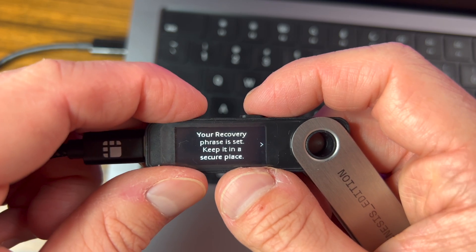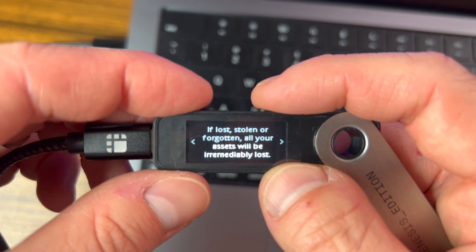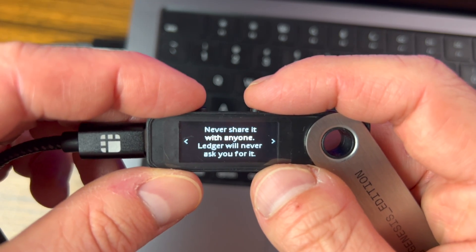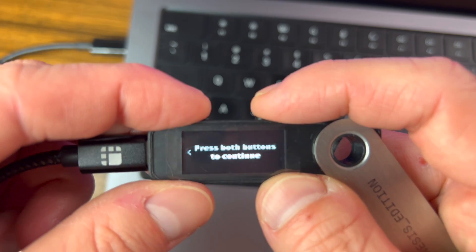Once you've finished, it's going to say 'Recovery phrase is set' and remind you to keep it in a safe place. If it's lost or stolen, you will not be able to get your assets back. Never share it with anyone — Ledger will never ask you for it. If you get any email from Ledger or MetaMask asking you to confirm your seed phrase, don't fall for it. Those are phishing emails trying to steal your crypto assets.